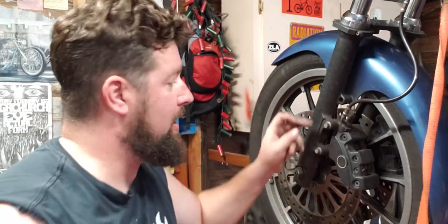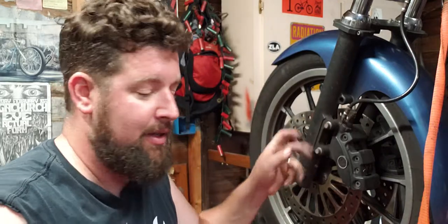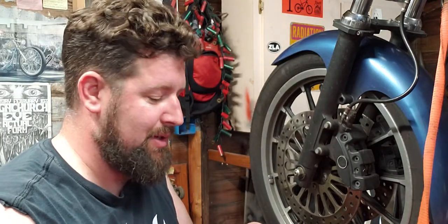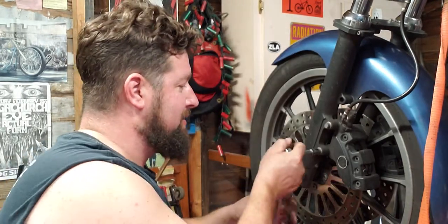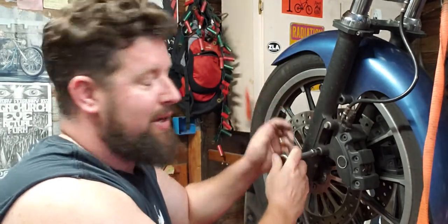First things first, these are actually 12-point nuts. It is a 10mm 12-point socket. I actually had to order one special — I do not have a 10mm 12-point socket just to do these things. It is metric on your Harley, but the Brembo brakes are made in Italy.